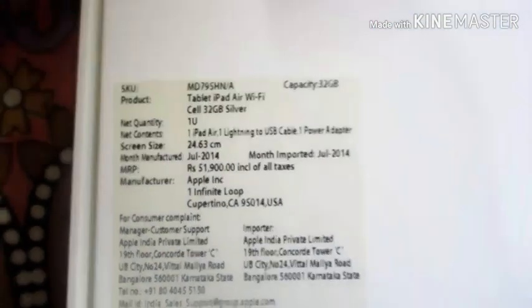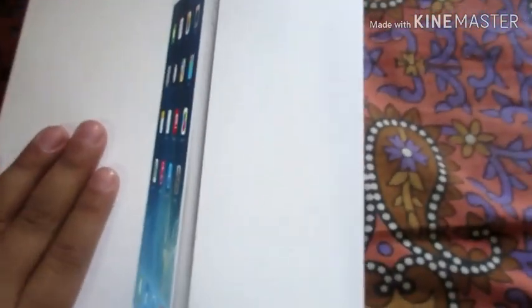Now let's go to the back of the box. Here is a little information written, and there is a lot of information written behind the box. This is a 32GB iPad Air.